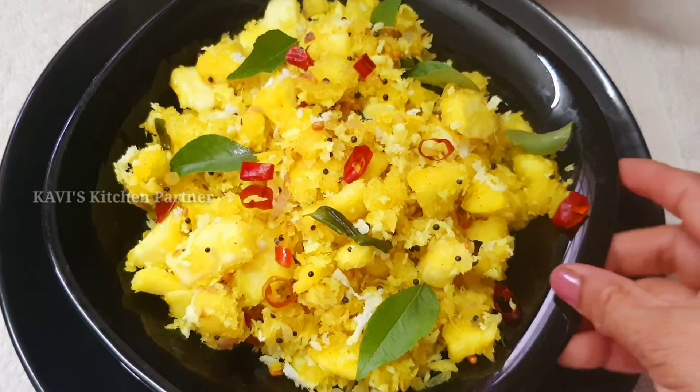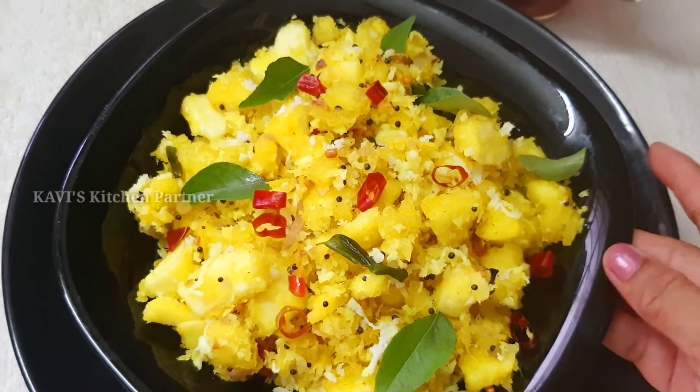Now we have to add a cup of milk. It is a good combination. Add a cup of milk and chicken.